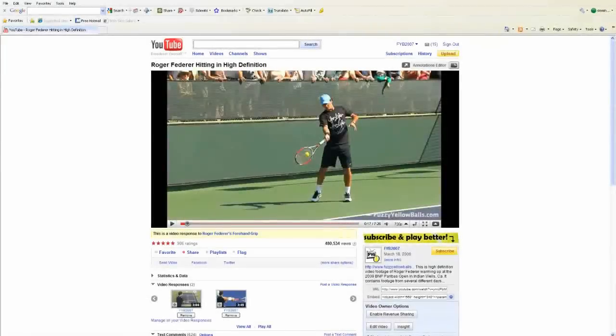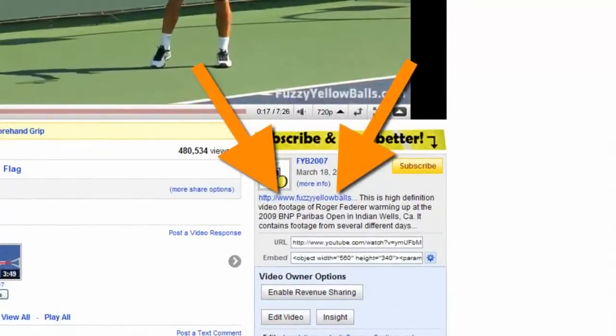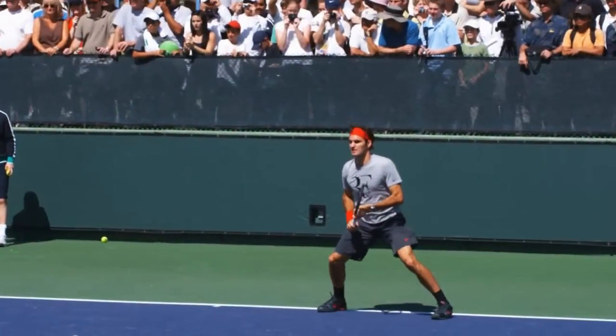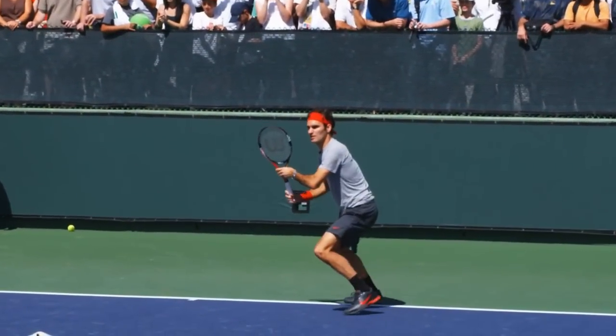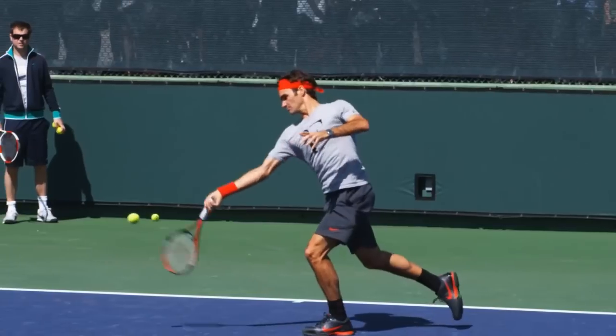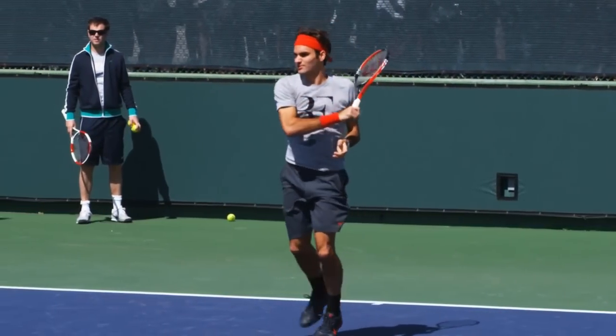If you click the link in the description of this video and visit our website, you'll learn why Federer's forehand is so good and how you can copy his technique. This entire 45-minute lesson is 100% free. Join the thousands who have already learned what these 5 simple things are and take control of your forehand today.